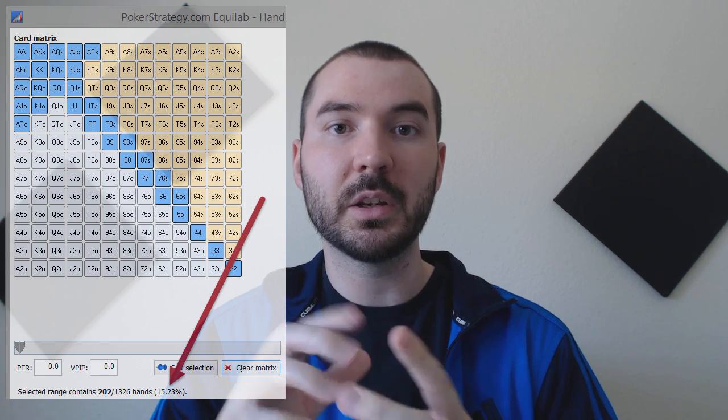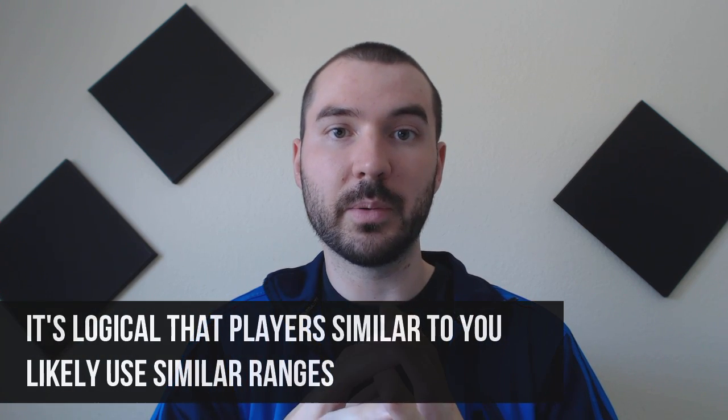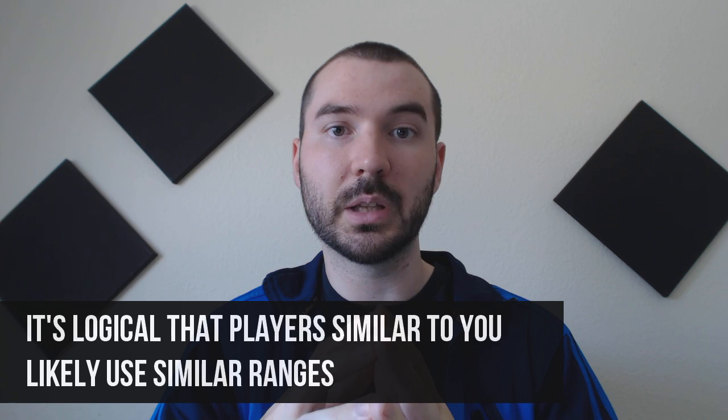The big reason why you're doing this is two-fold. First, so you can start comparing your ranges to the math — compare them to what that range looks like in Equilab. You can start understanding ranges on a numerical standpoint, which is very helpful. Second, so you can start understanding how players similar to your style likely shape their ranges and what their ranges likely look like.